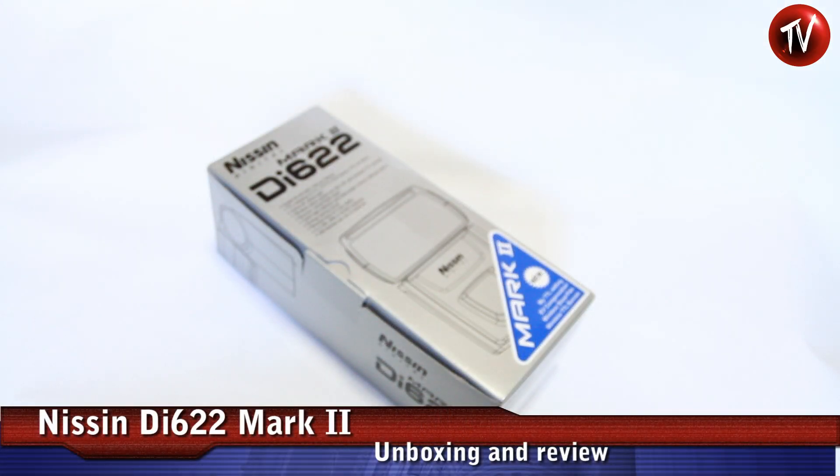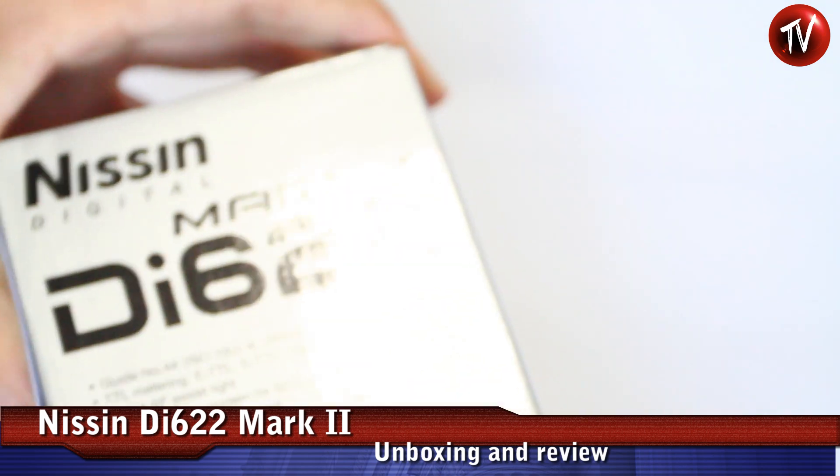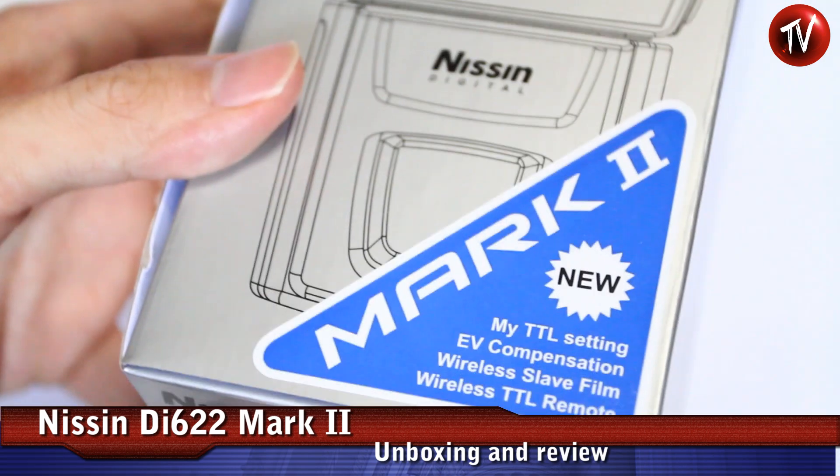Today we'll be looking at the new Nissan 622 Mark II. We're going to take a look at the unboxing, the new features, and see what's new inside.